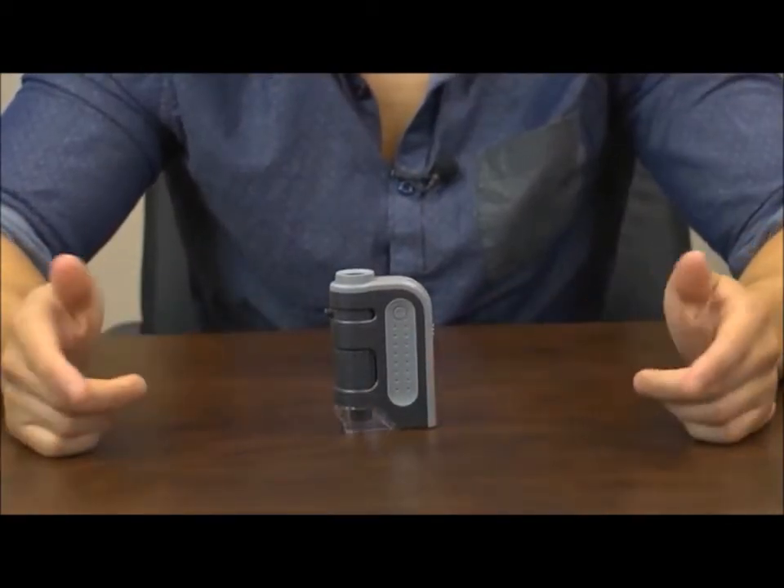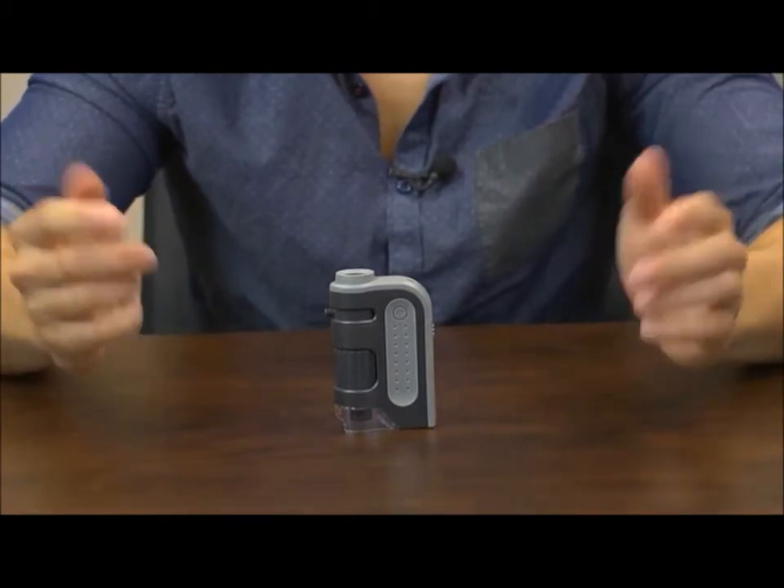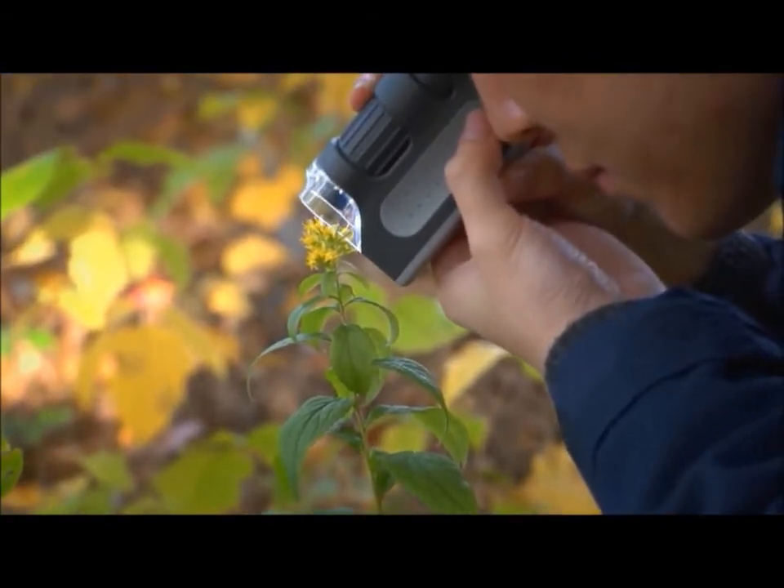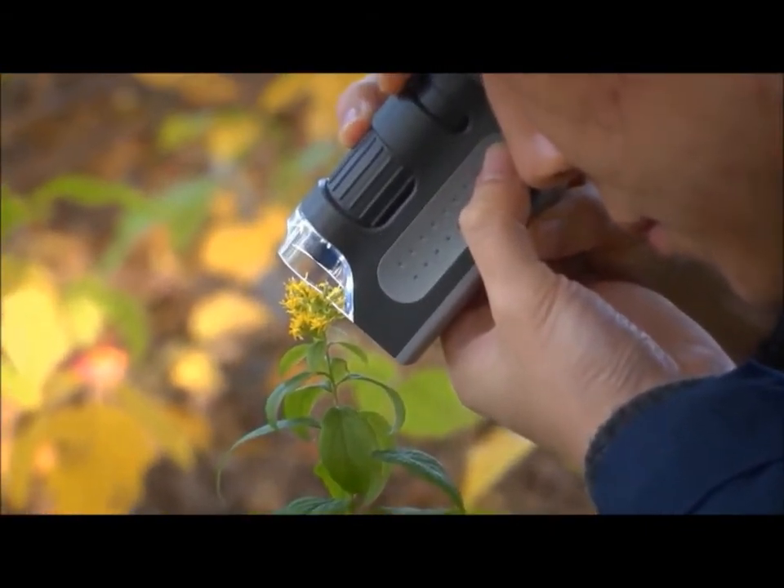Right away you can see that this is nice and compact. As far as pocket microscopes go, this one couldn't be more simple to use. This is one impressive little microscope — it actually has a range from 60 to 120 power, which is huge.